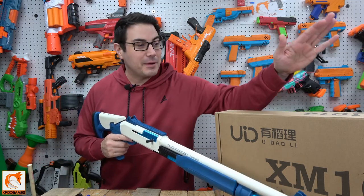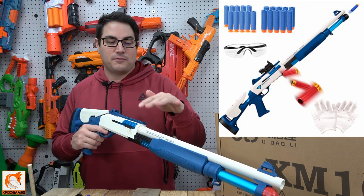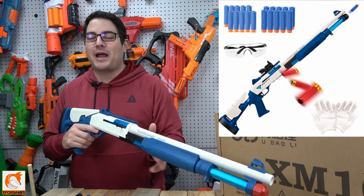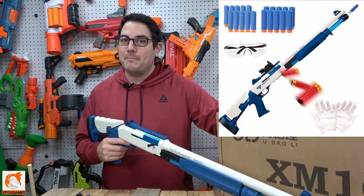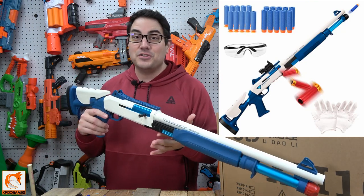Hey guys, Joe here from Xbox Games. Check it out — we got the XM 1014. Now I get it, there's a few variations of this, but for a few of you who have this particular model, here we go. We're going to do a quick review of it. We do have a few of the other variations on the way. This has taken about a month to get to us, and man, this thing is no joke.